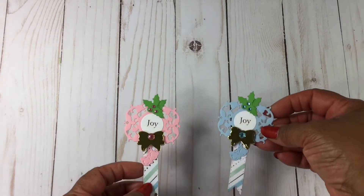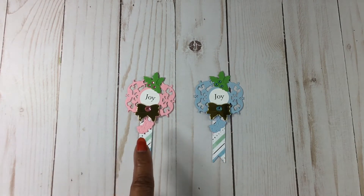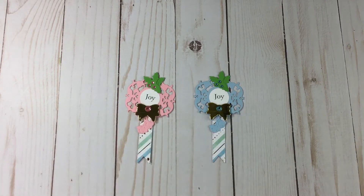The paper choice that I'm using is Sugar Plums by Recollections — that was a Hot Buy paper pad this year. So what I created were a couple of banners. I did it in blue and I did it in pink. This is that paper collection from Recollections, and these are the pieces that I told you that I used, and the bling I added in for the Holly.